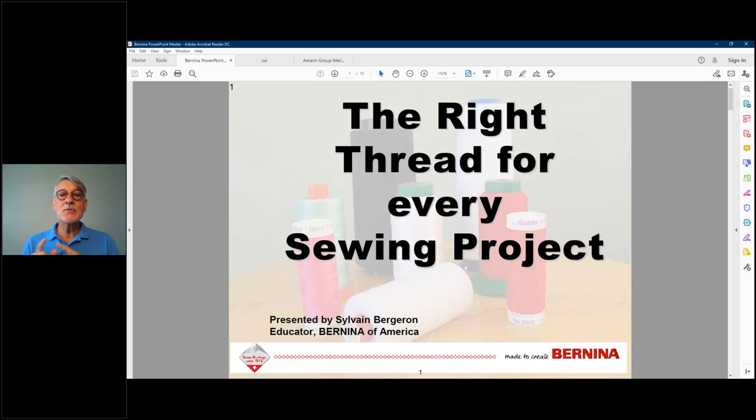I'll be using material from Mettler. Mettler is part of the Amann group — you may know them with Isacord thread. Mettler is a big German brand that actually partners with Bernina. When you buy a brand new Bernina, there's a little bag with about three spools on top of the box — that is Mettler thread. Both companies have a long history, and quality is very important to both. If you have a finely calibrated machine and a high-quality thread, that machine can execute perfection.